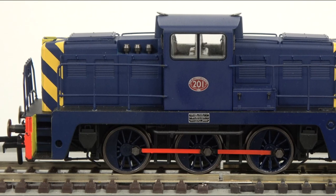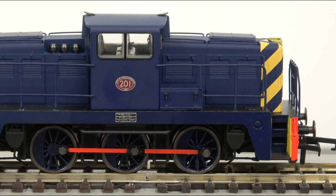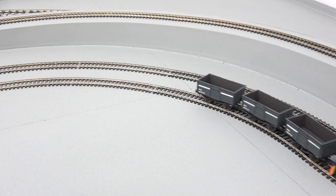The model incorporates a powerful motor with flywheels to ensure smooth running on sidings and point work on your layout, and can handle any curve including first radius.